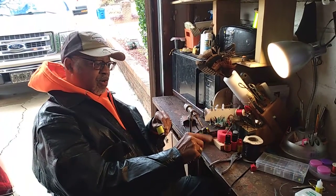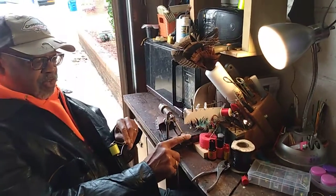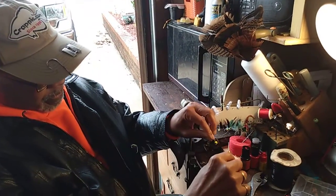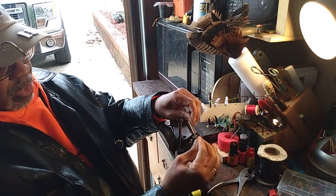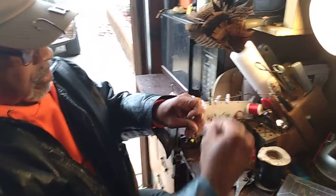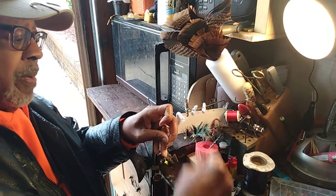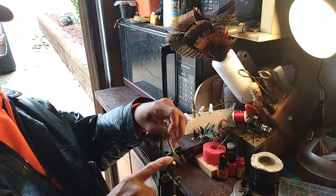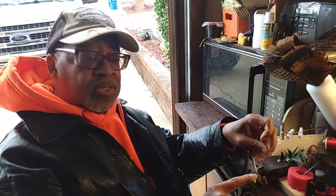The first thing you're going to do is secure the hook and make sure that it is tight — you'll notice that the jig does not move. Take your thread in the bobbin and begin to wrap until you see it start to tighten up. Then lay your tag end straight down and wrap down it. What we're doing is laying the first base of thread onto the jig, because you want something for the materials to adhere to.